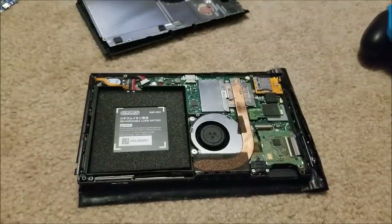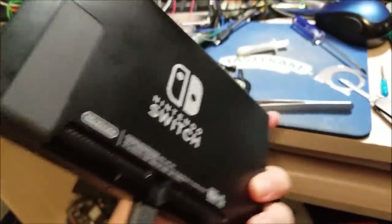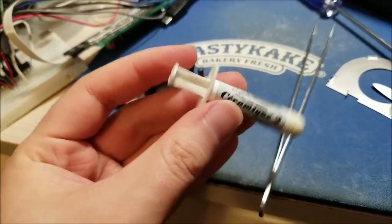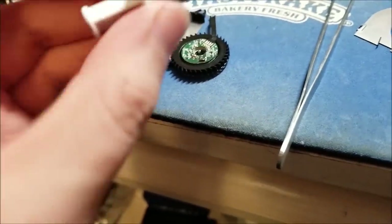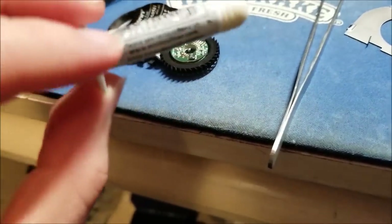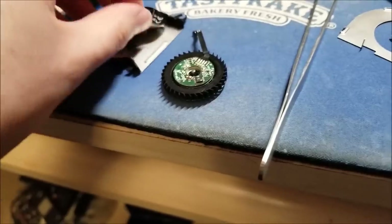I'm not going to bore you guys with me putting this back together. We are all done — the back's all on and we're as good as new. The fan still works. I used Arctic Silver Ceramic 2 — I got this from Radio Shack decades ago, but I've been using it for pretty much everything I replace thermal paste on. Put some of this in place of the old thermal paste and it seems to be good.